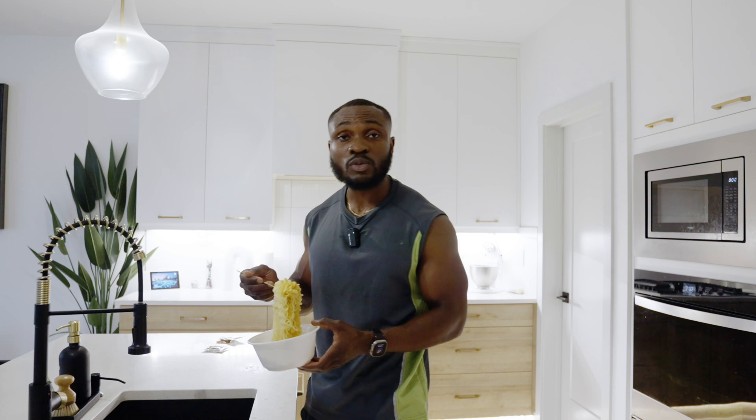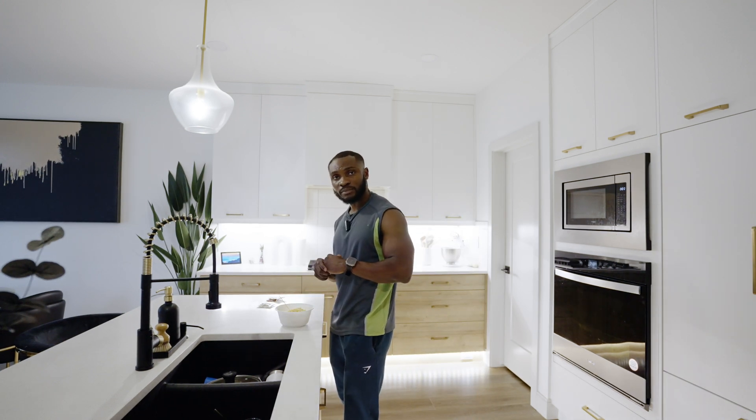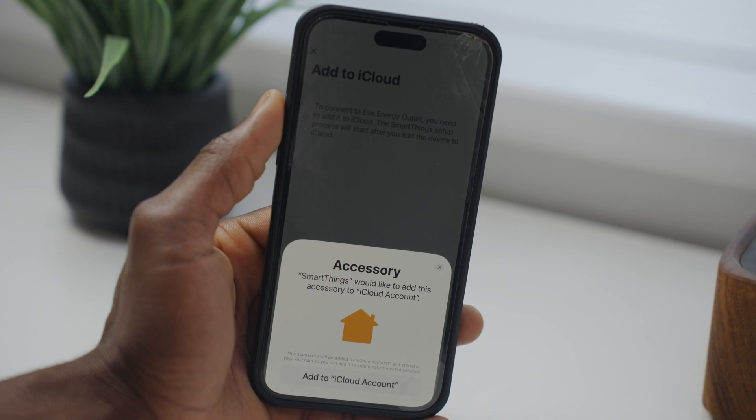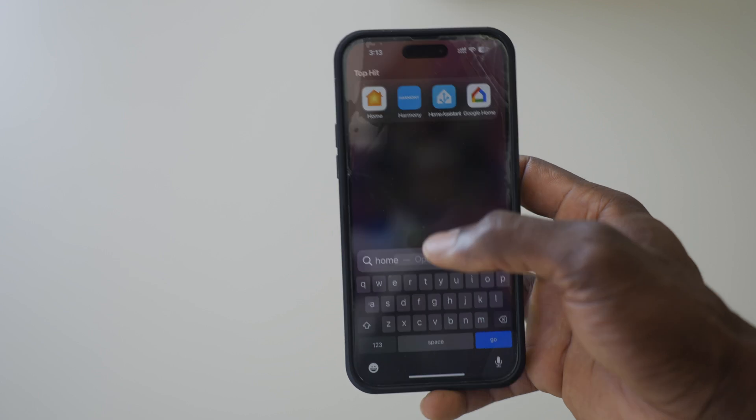The SwitchBot Orb 2 uses Matter and Wi-Fi. I thought maybe it was a brand new product with software issues. One day I was doing a review and needed to set up the product at my mom's place, so I took the SwitchBot there and it worked instantly using her service provider gear. That got me thinking — I have a thousand dollar system, and something provided by the service provider worked just fine. Could my UniFi system be causing the problem? That opened up a rabbit hole I've been trying to solve for three years.